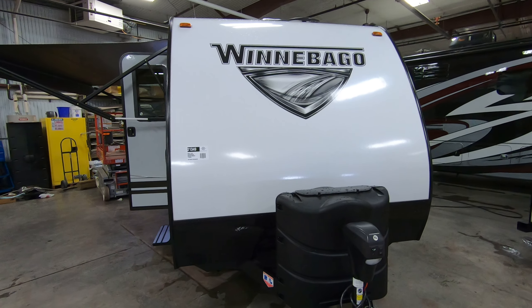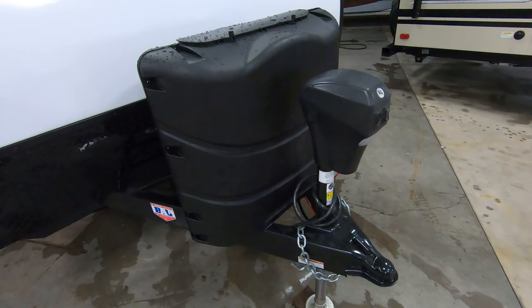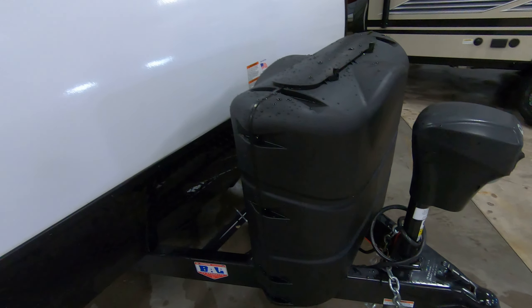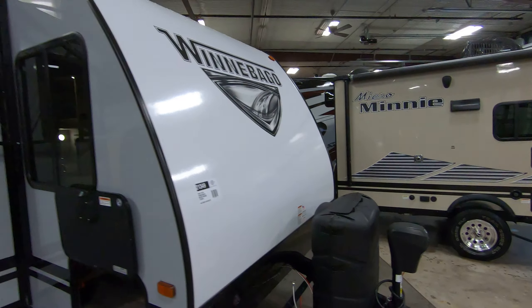All fiberglass with aluminum framing. You've got your front power tongue jack. There are actually two 20-pound LP tanks in here with a 30-pound cover, so you can always upgrade or go bigger on your tanks if you want.